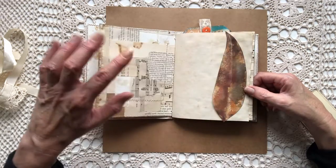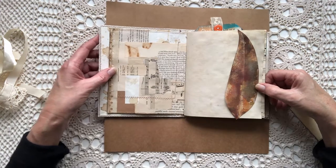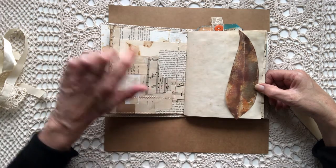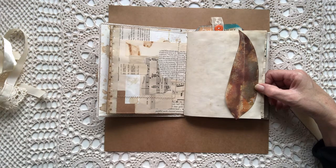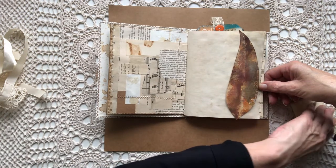There are two pages like that where I've used watercolor paper, and I've backed both of them because they're a bit flimsy. Lots of scraps. I love the age of those book pages, and then I've used my last gum leaf print. It could be used as a tuck as well.